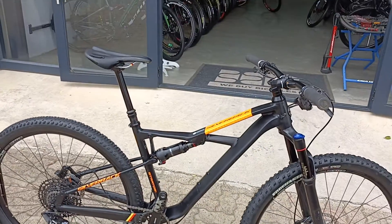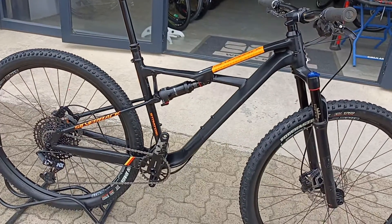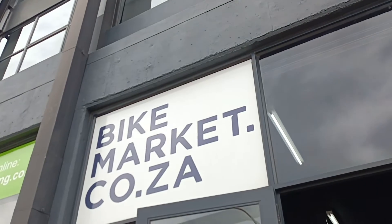Super cool rig and you're definitely knocking off a whole bunch of cash from a new one — and that's if you can even find stock. Definitely come into store and check this thing out and take it for a spin. We're here at Bike Markets.